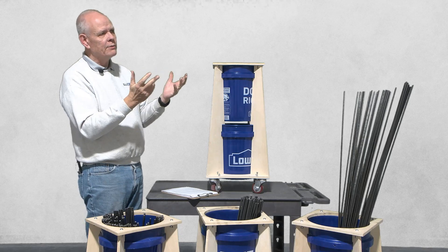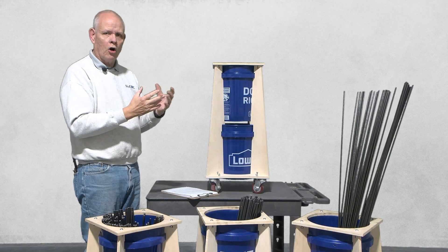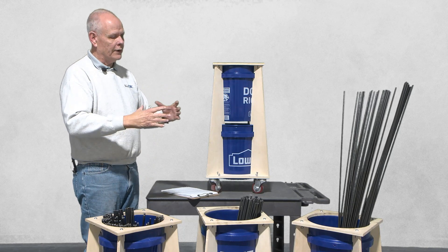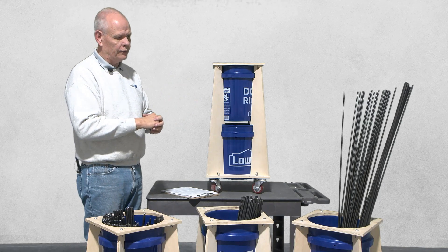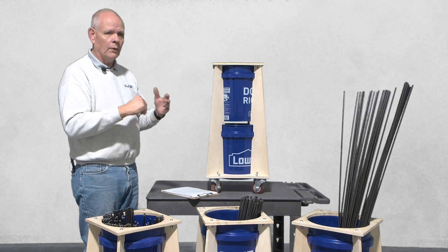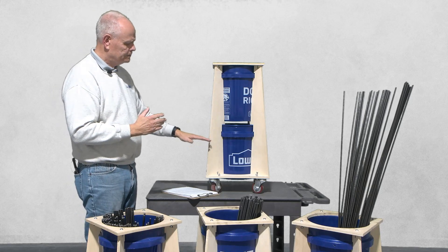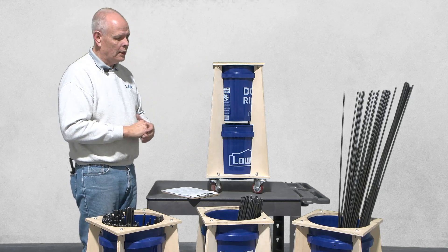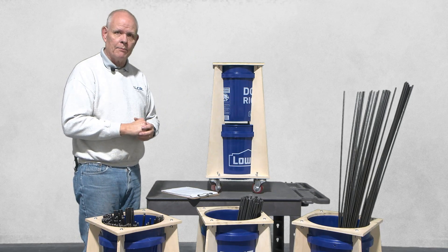As he was thinking about it, he thought about a golf bag and how golf clubs are stored vertically, and he realized if he could somehow make a cylinder wide enough, he could store those rods. Then he saw a couple of plastic buckets. Long story short, he created a design, put it on wheels, and now we're able to store these rods and transport them around the shop.